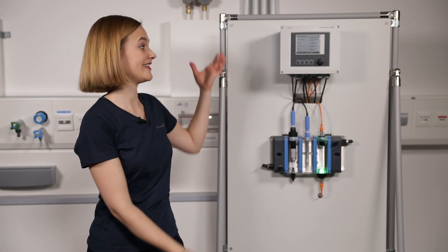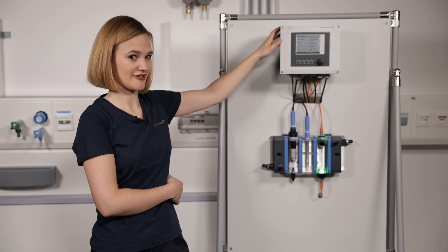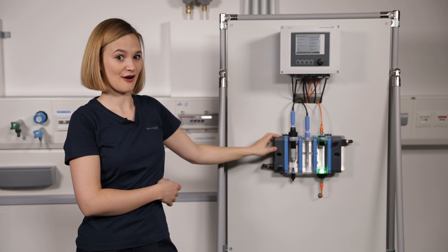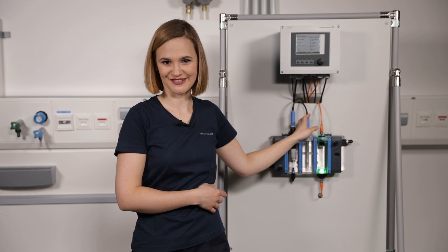May I present — this is the measuring point that I will calibrate now. You can see a Liquiline transmitter and our brand new Flowfit CYA27 multi-parameter assembly with a free chlorine and a pH sensor installed.